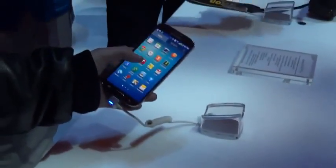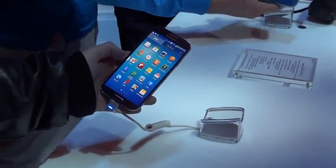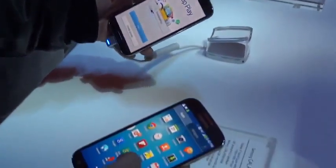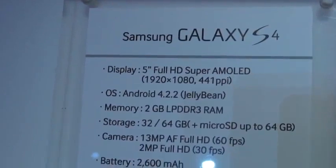It's incredibly thin and light — it blew me away actually how light it was. You kind of feel like you're not holding on to a real device; it feels like a dummy device almost. It's incredibly lightweight.